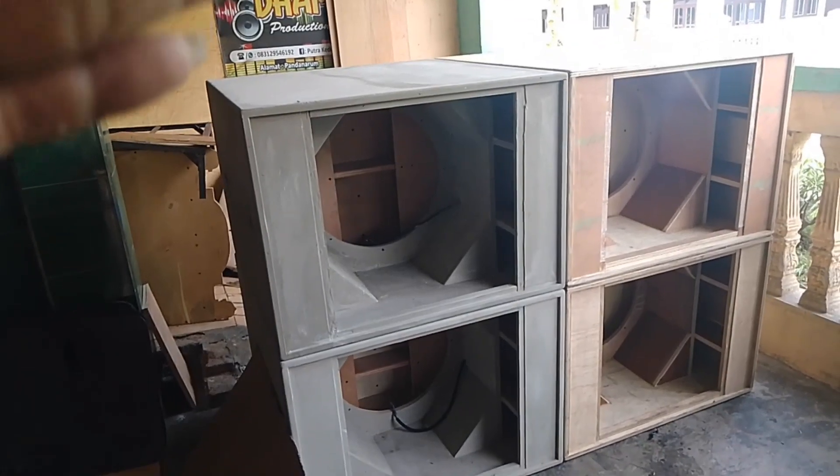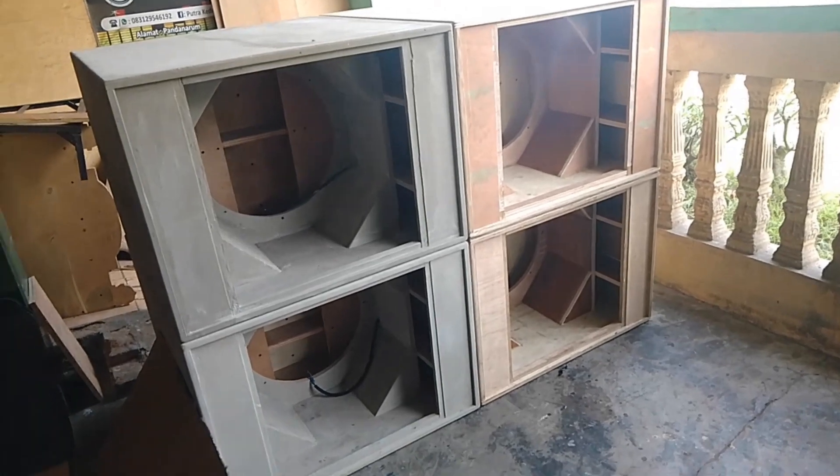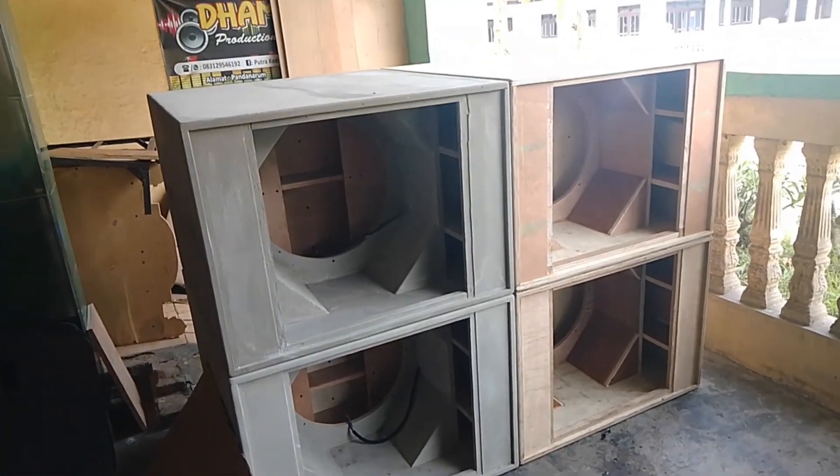Oke teman-teman, bila ada salah kata dari saya, mohon maaf sebanyak-banyaknya. Oke, saya akhiri. Wassalamualaikum warahmatullahi wabarakatuh.